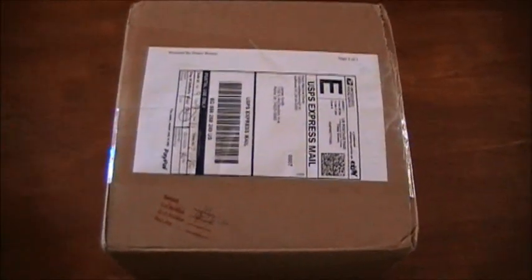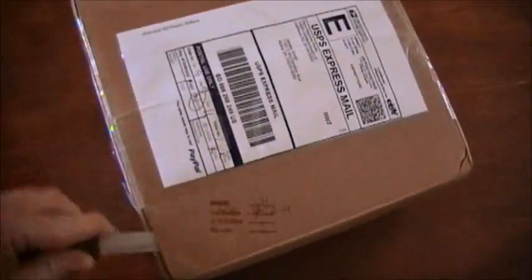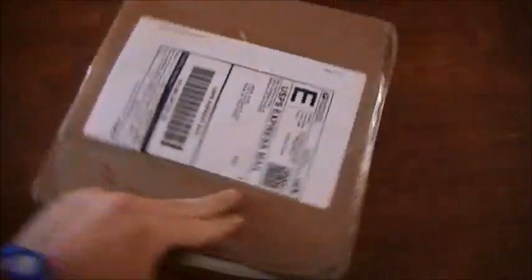Hayes Machine Works Pro Street Convertible Clutch for a Suzuki Hayabusa, and I'm unboxing it now.